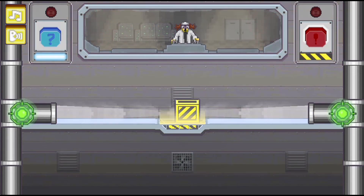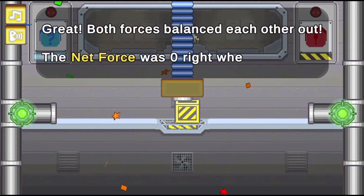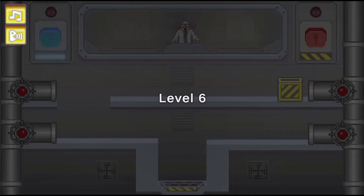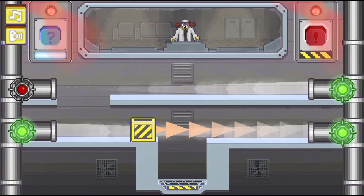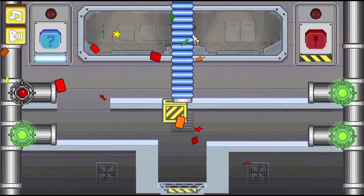Use the mouse to click on different objects to activate different forces to help get the supplies to move to the correct locations. Use push and pull forces to help get the supplies to the correct location. Use your science skills to solve these forces and motion problems to move on to the next level.